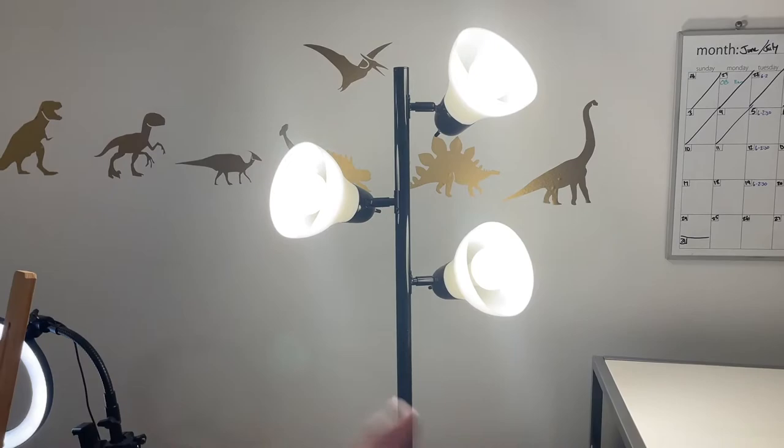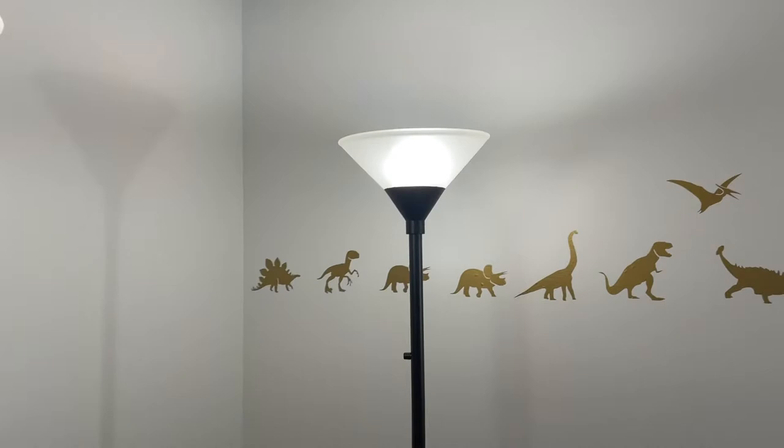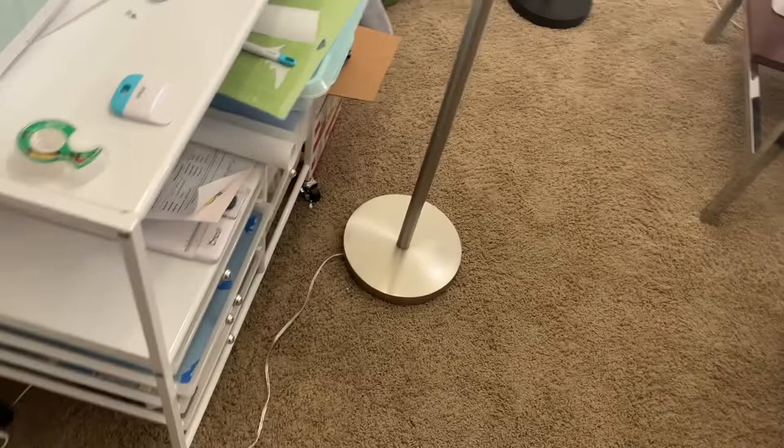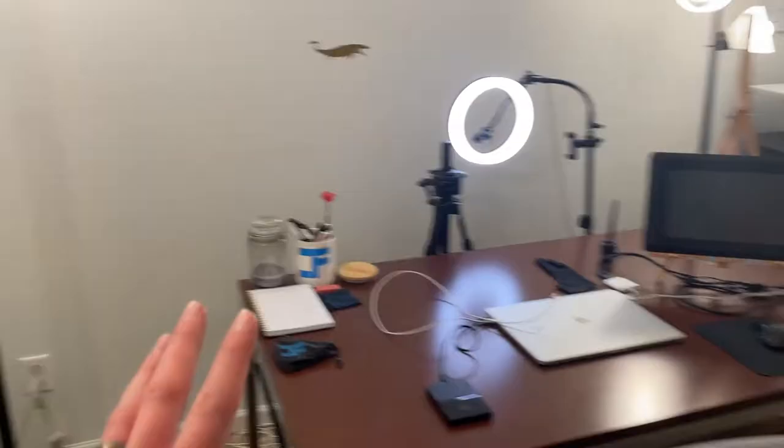Moving on to the main light — it's a three-bulb light thing. I can turn it around so it's not so harsh straight on, and I got it from Walmart for about 30 bucks. I've also got two floor lamps that I keep just out of sight when I record, and of course the ceiling fan light. I think it would be super cool to paint on those sometime.